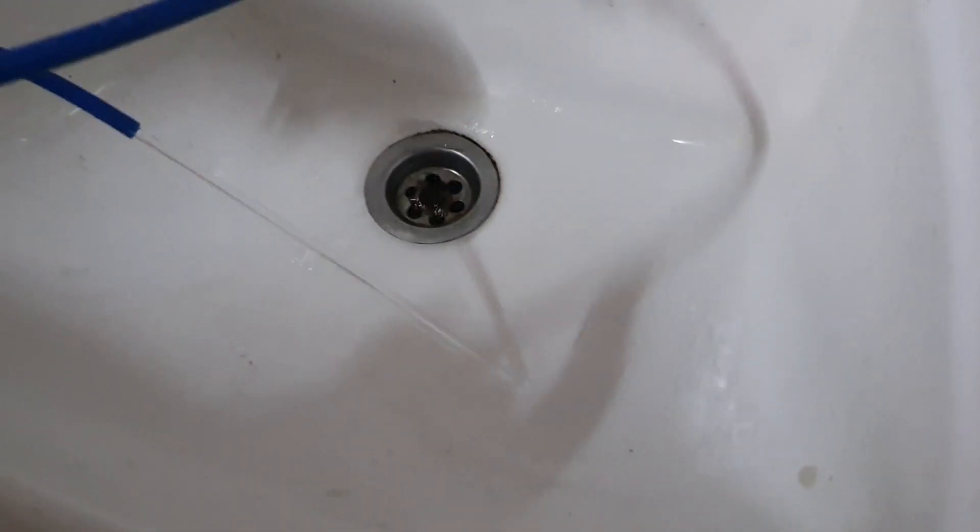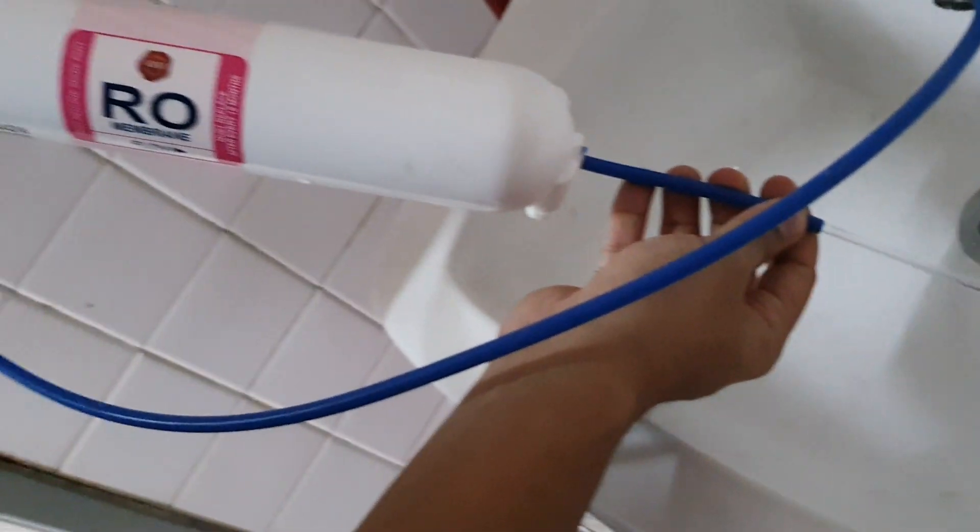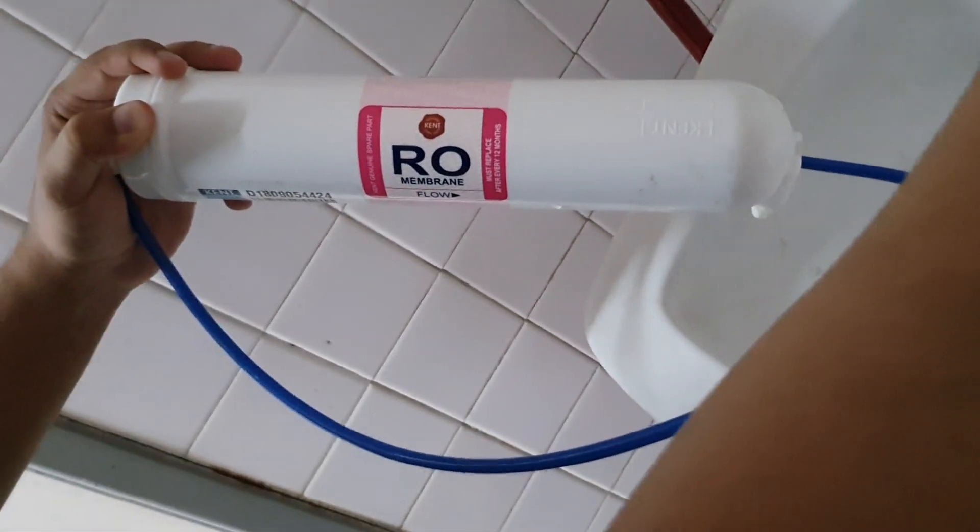Now it's clean, obviously because this is from the outlet and this is where we'd normally drink the water from. Let me shut this down now.